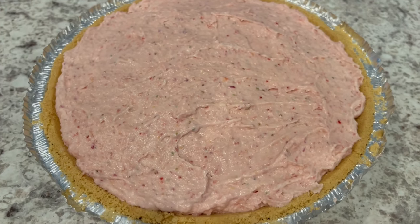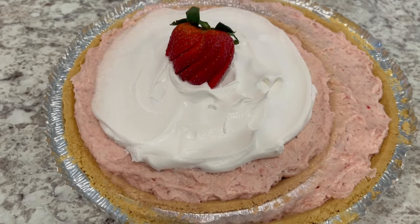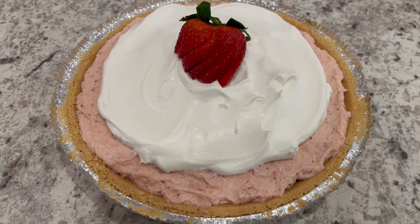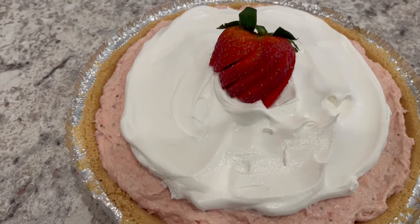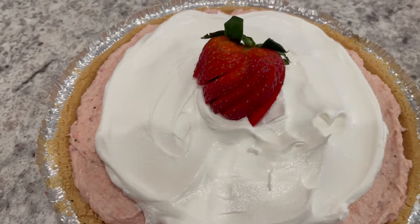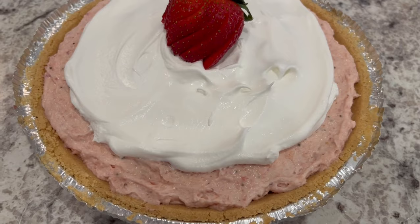I am going to cover this and refrigerate it for about four or five hours. Here is the pie — after a few hours in the refrigerator, I just garnished it with the rest of that Cool Whip topping and then added a sliced strawberry on top.